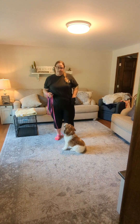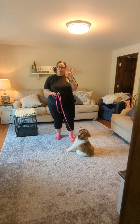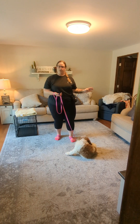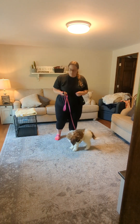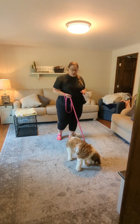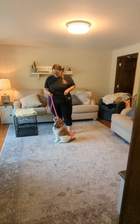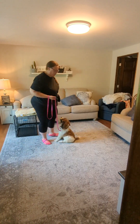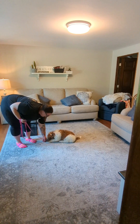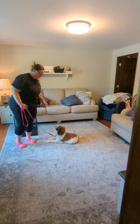We've been working on hand targets, sits, and downs. For the hand target this week, we are not having food in our hand — we're still going to mark and reward, but just putting our hand down nice and flat with no food to begin with. For sits, we're having him do offered sits without a food lure. For downs, I might do one or two reps using a food lure, but then we'll see if we can get a couple without.